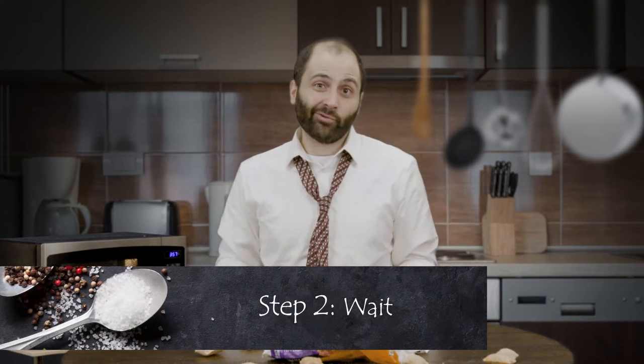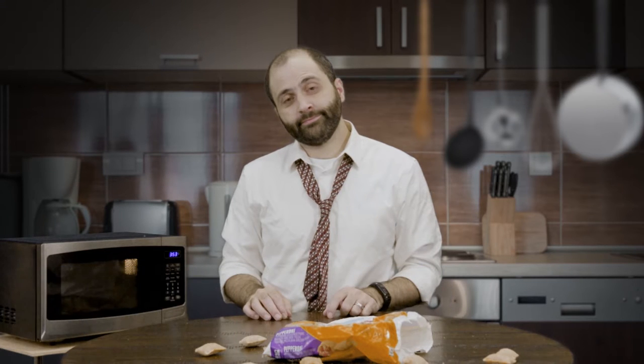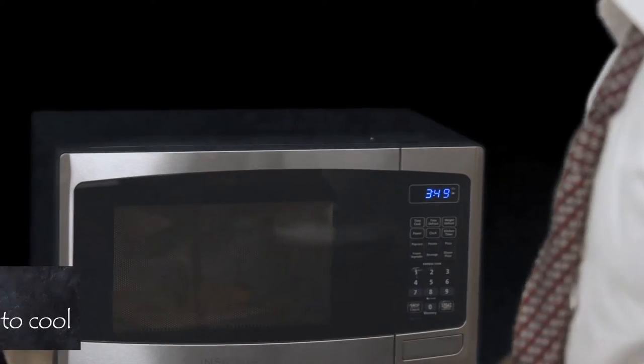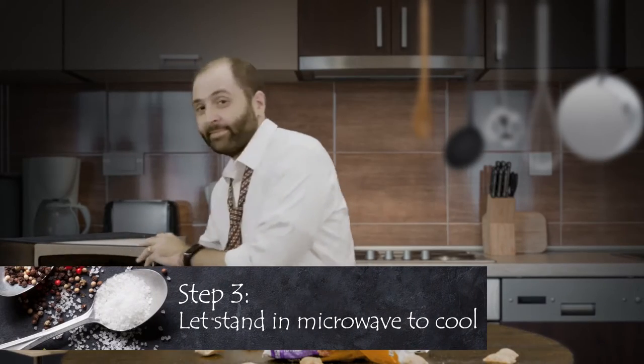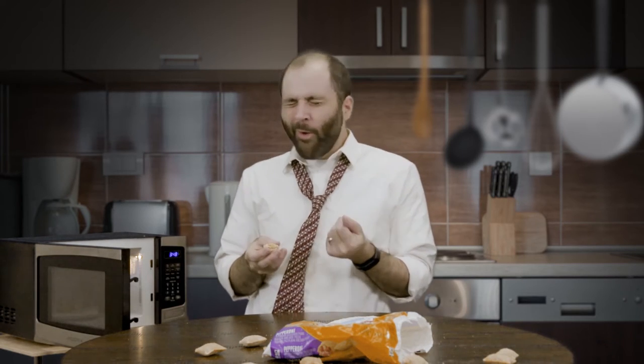Step two: we wait as they grill. Step three — oh, man that's hot, woo! Just the way Mama used to make them.